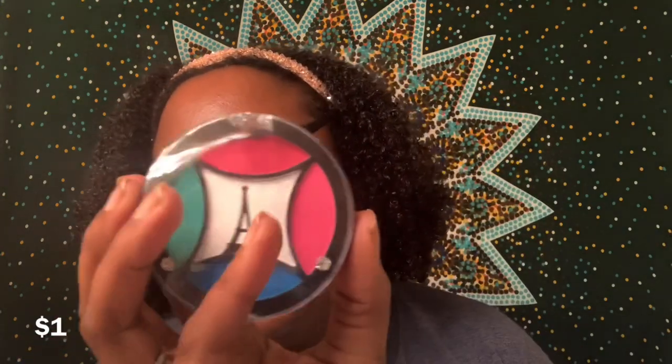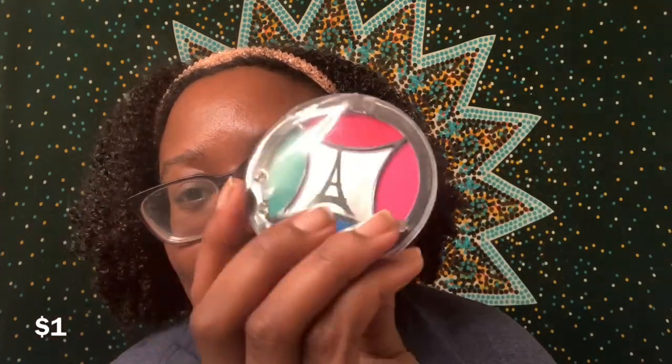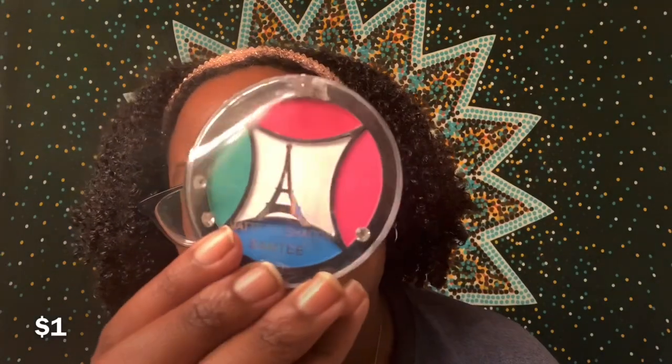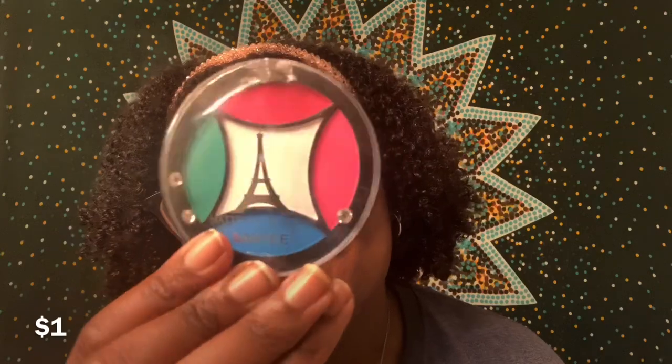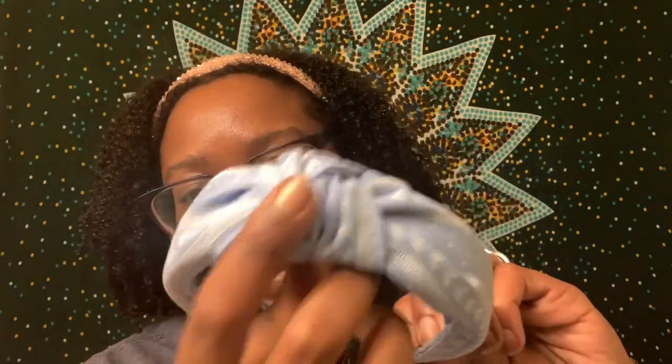The next item I got is from Shop Miss A and it is this really tiny, cute eyeshadow palette — I think it was like a dollar or two. I don't even know what look I would create with these colors, but it was just too cute and too cheap to pass up. My last headband from Wish is this baby blue one that kind of looks like a bandana with a little tie in the middle. It is so cute — you guys know I love my blues. I feel like this one is going to look really cute when my hair is in a puff, and it does feel comfortable.